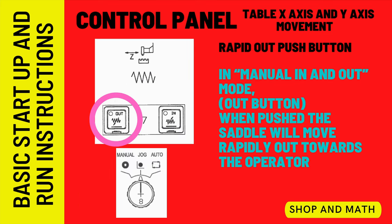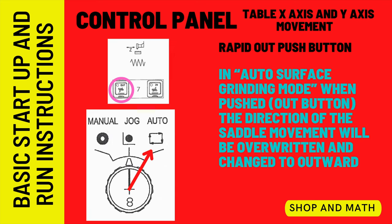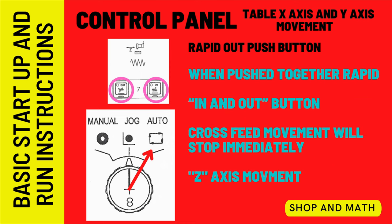Table axis rapid movement: the rapid in/out button works differently depending on which mode you are in. In manual mode, it will do nothing. In jog mode, it will rapid the table in the Z direction either towards or away from the operator depending on whether you press the in or out button. In auto mode, pressing the button changes the direction of feed. Pressing both buttons in auto mode will stop the Z axis movement immediately, though this will not affect the X axis movement — you need to close the hydraulic valve to stop that.